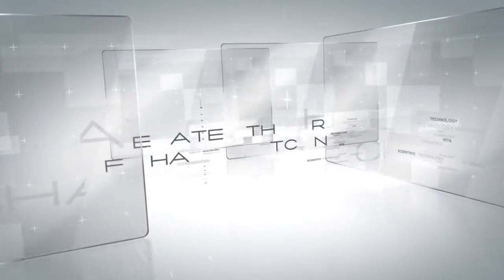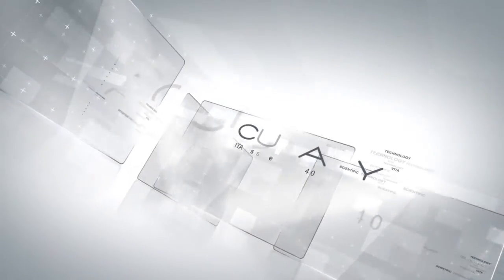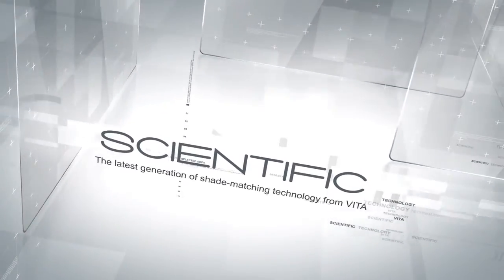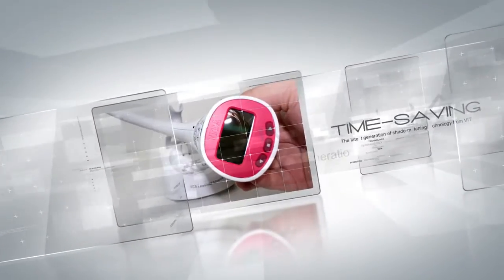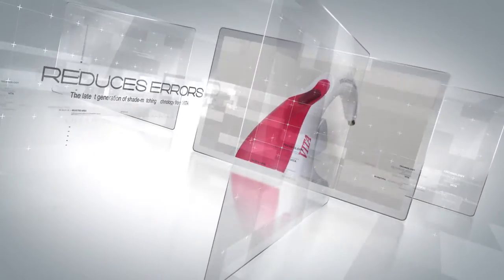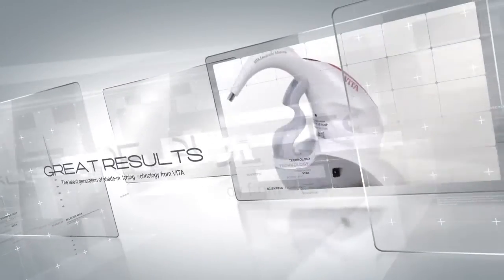The Vita EasyShade Advance 4.0 elevates the art of shade matching to new levels of control, ease and accuracy. Scientific. Ergonomic. Simple to use. Time-saving. Reduces errors. Gives great results.